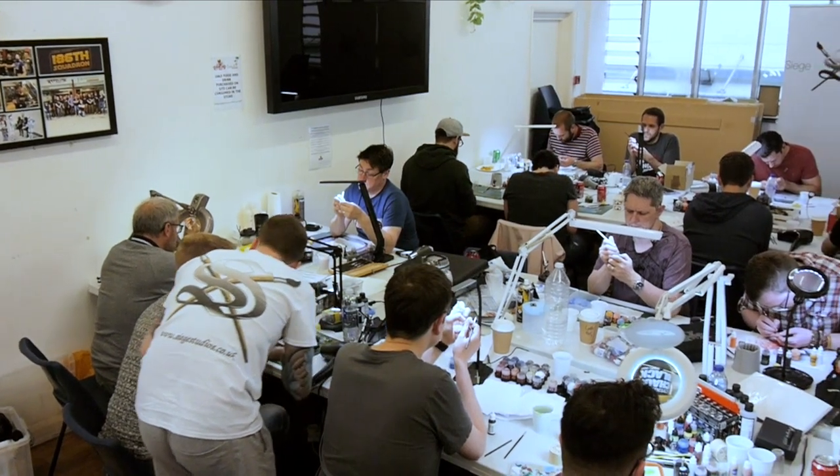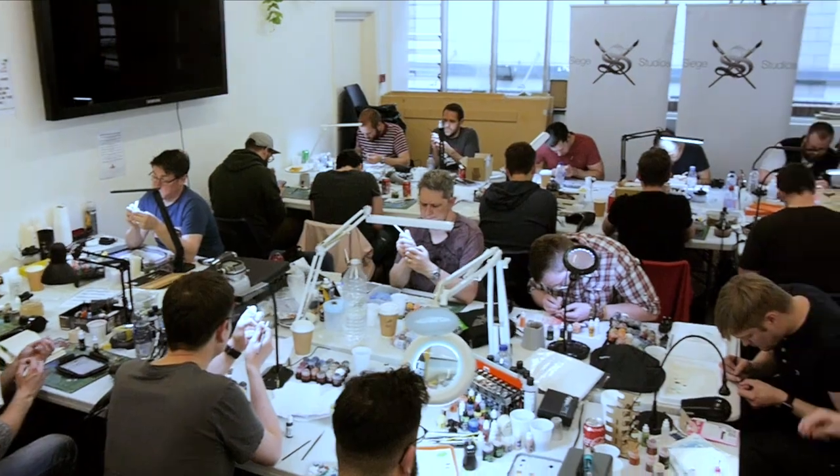Welcome to the Siege Studios Patreon account. Here at Siege we've been asked by many people on a weekly basis, if not daily, about producing some form of online tuition or tutorials that people can have access to. We already run courses all over the UK but we don't offer an online service, and that's what this Patreon is for.